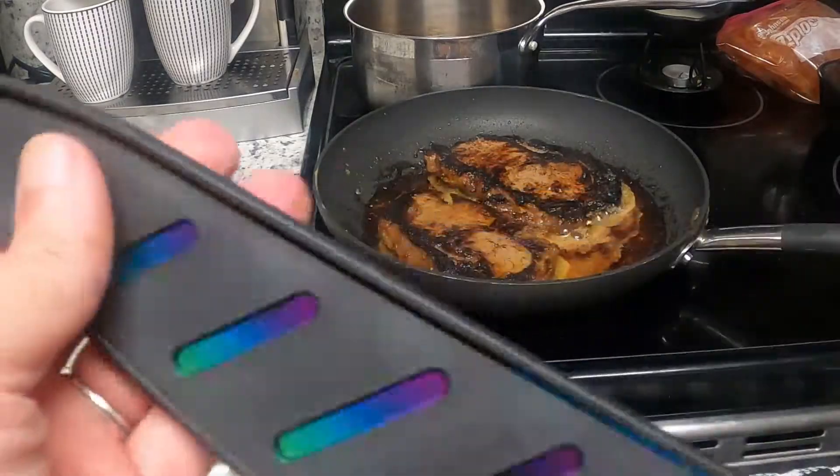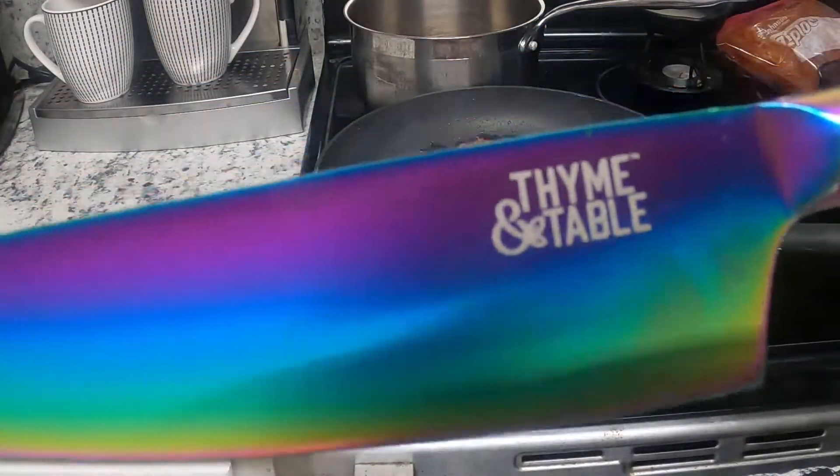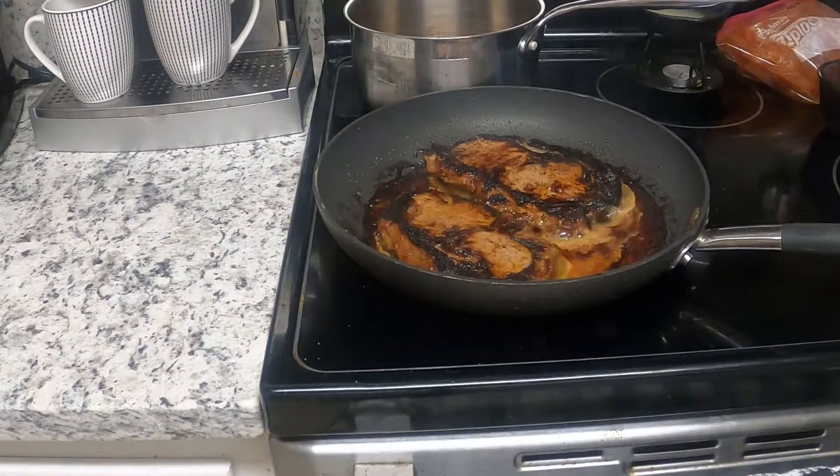Isn't that pretty? So we're going to try these — this is the biggest one. Let me get them washed. Oh my gosh.